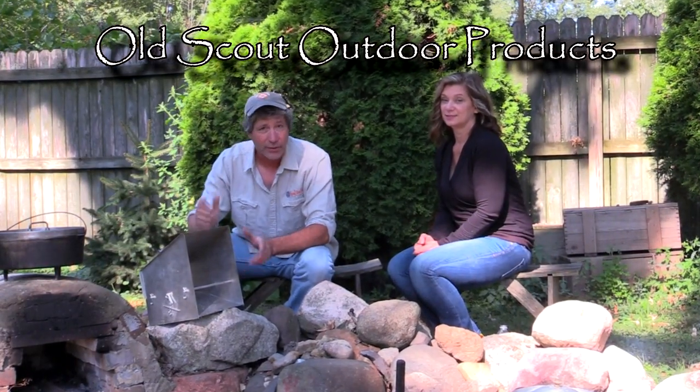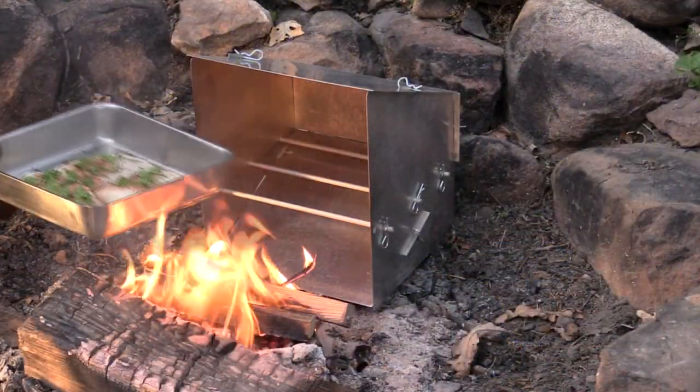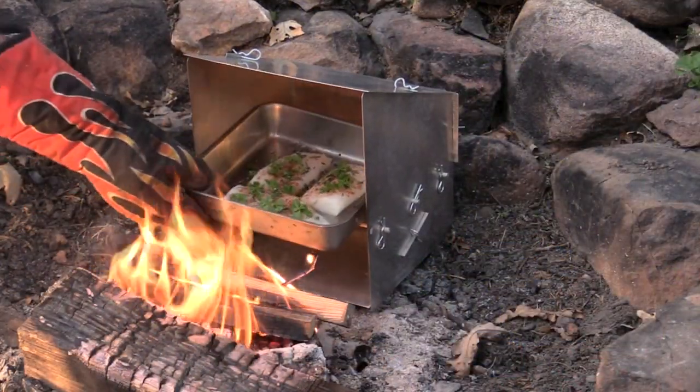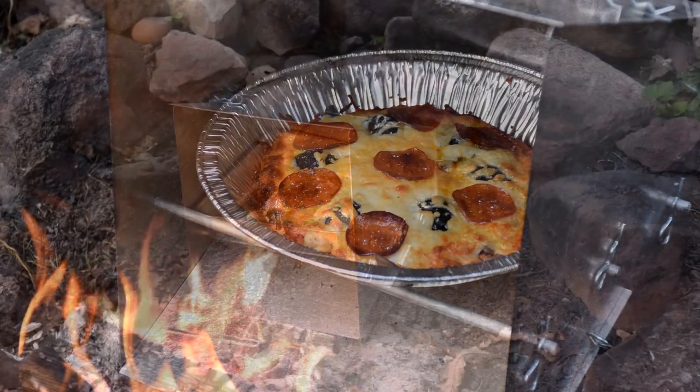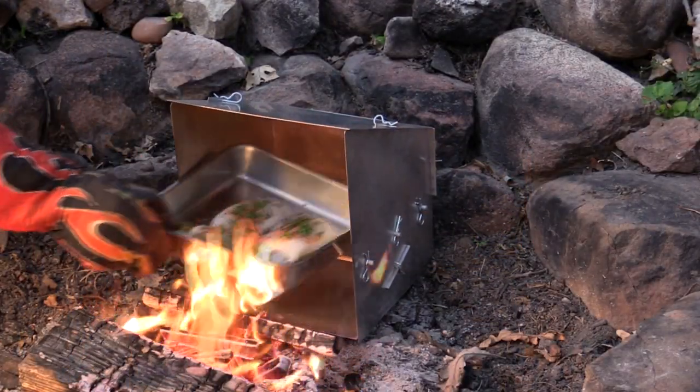Now on to one of our favorites — this is a reflector oven, and like the Dutch oven it's been around for hundreds of years. But unlike the other forms of baking where you have coals under it, on top, and around it, this actually gets heated from the infrared heat from the flames in front. The best thing about this oven is you can actually see your food while it's cooking and give it a turn every now and then.